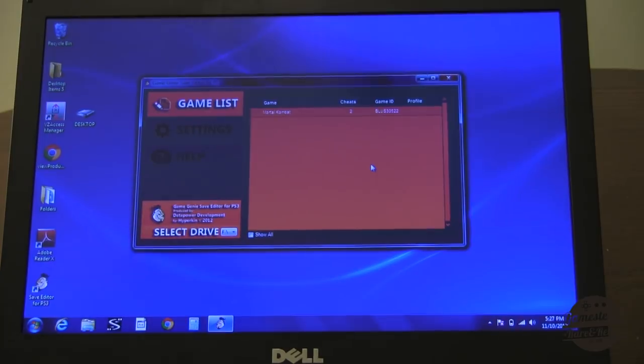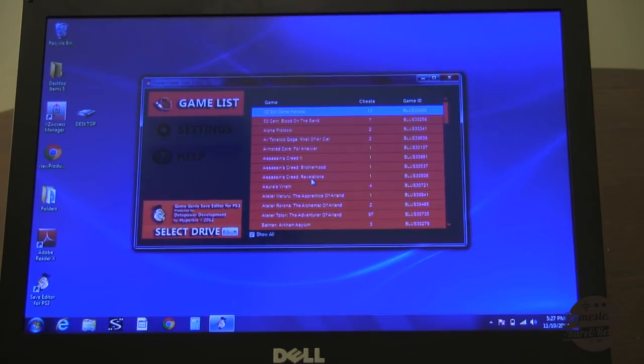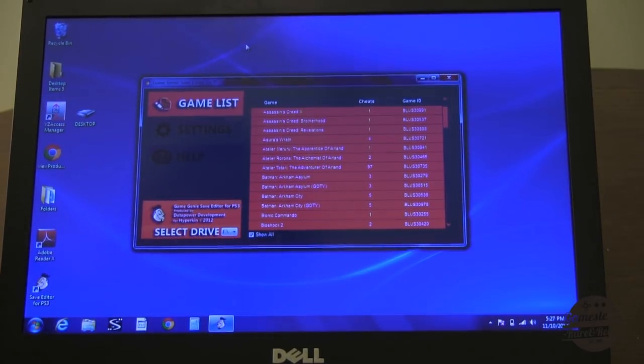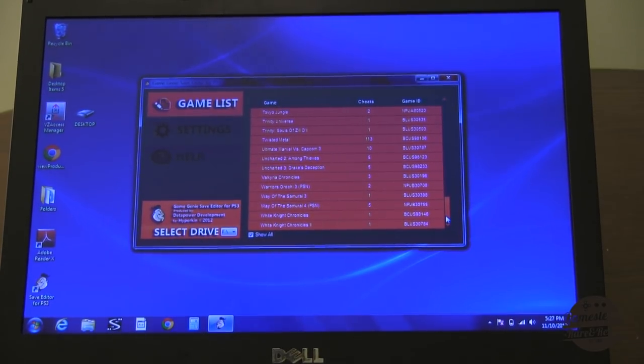Now the next step is to go back and plug the USB drive back into the PlayStation 3 and copy the file over. Let's go to the game list and show all — these are all the different games available in case you guys are curious, all in alphabetical order. You can see Assassin's Creed 3 is already on there, Batman Arkham Asylum, Final Fantasy, all the classics — Ninja Gaiden, Soul Calibur, Splatterhouse, Uncharted 2 and 3, Ultimate Marvel vs. Capcom 3. Although again, if you're playing online, the cheat's not available if you're fighting players online, obviously.